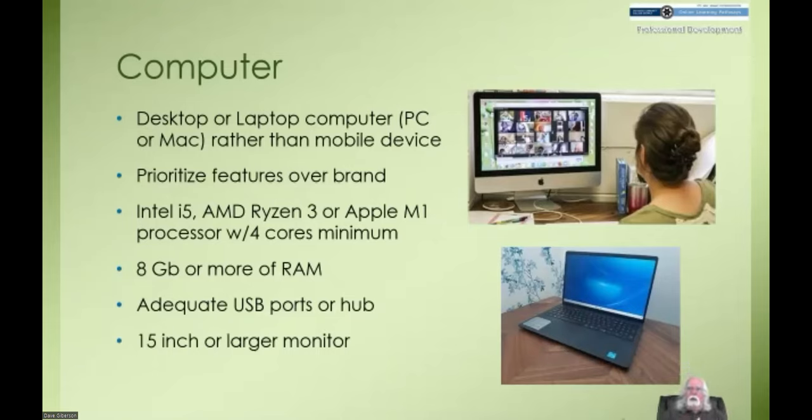Unless you are a lot younger than I am, you're going to want at least a 15-inch monitor — that would mainly be an issue on a laptop. You can buy laptops with monitors as small as 12 inches diagonal, but unless your eyesight's a lot better than mine, that's not going to be real comfortable over time.